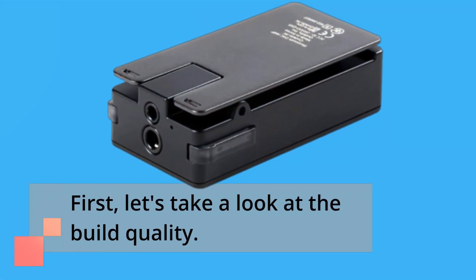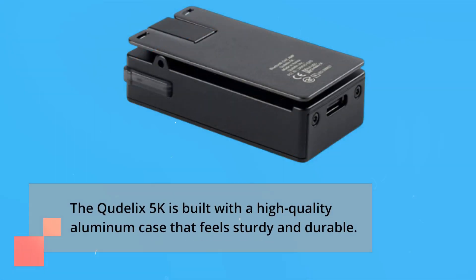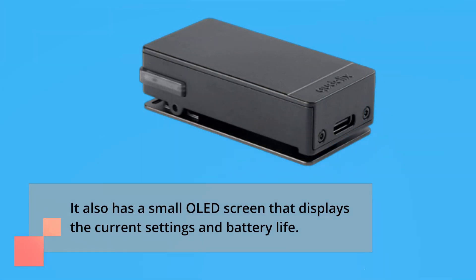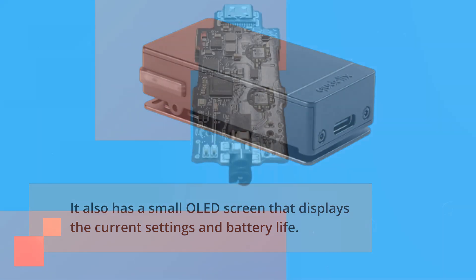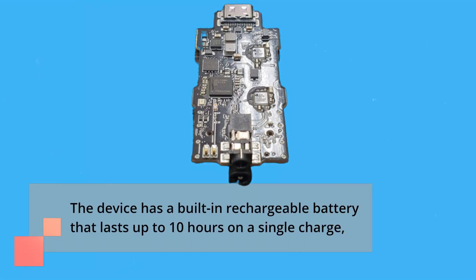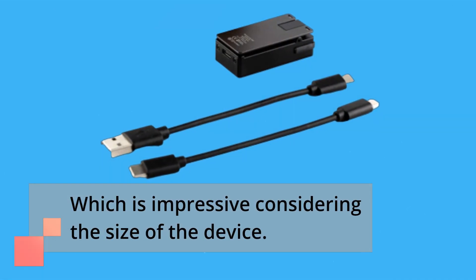First, let's take a look at the build quality. The Ctelix 5K is built with a high-quality aluminum case that feels sturdy and durable. It also has a small OLED screen that displays the current settings and battery life. The device has a built-in rechargeable battery that lasts up to 10 hours on a single charge, which is impressive considering the size of the device.